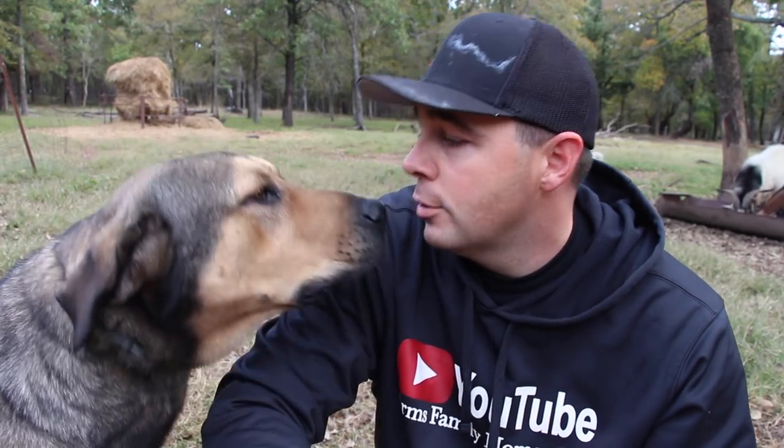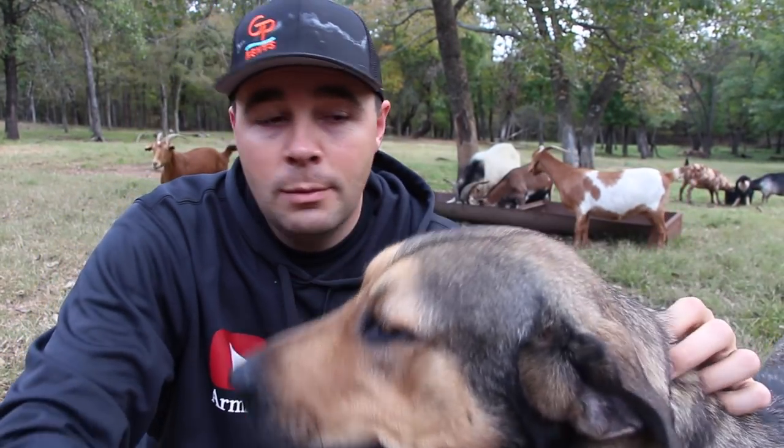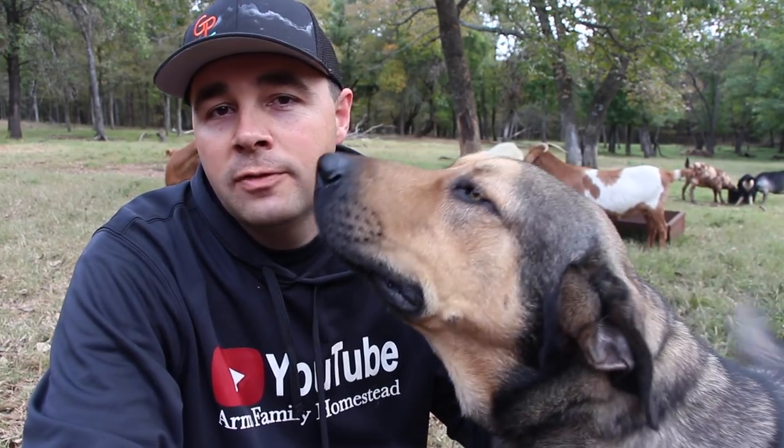Now I have Kiko meat goats. Kikos are a super hardy goat — they rarely need their hooves trimmed. Matter of fact, I'm only doing this video because it's been so requested on our channel. But I almost never have to trim any of my goats' hooves. Boer goats need their hooves trimmed quite a bit, and some of the dairy goats do too. But if you've got a goat that has chronic foot problems, that's probably one you want to cull.